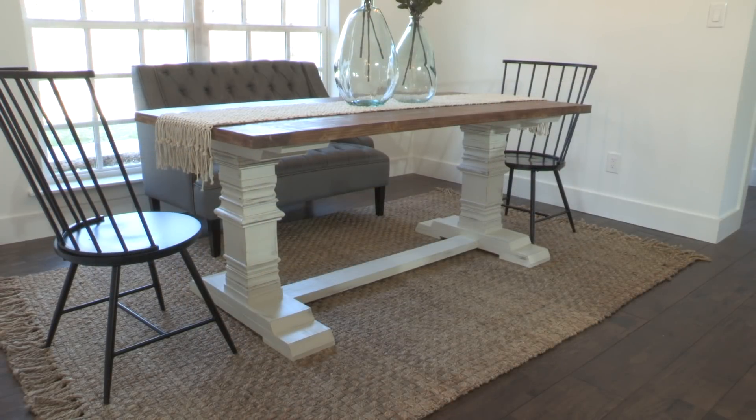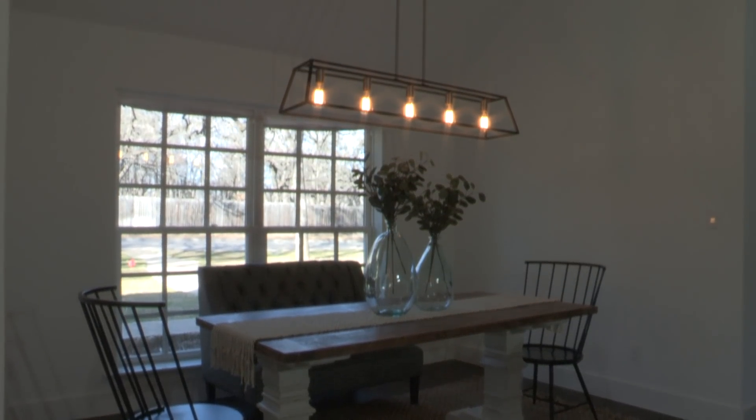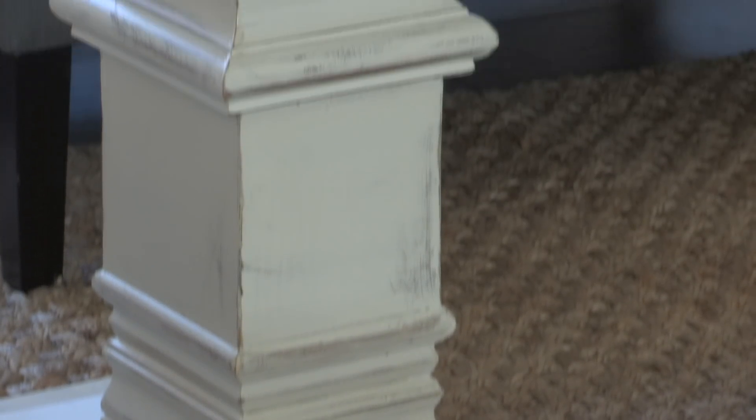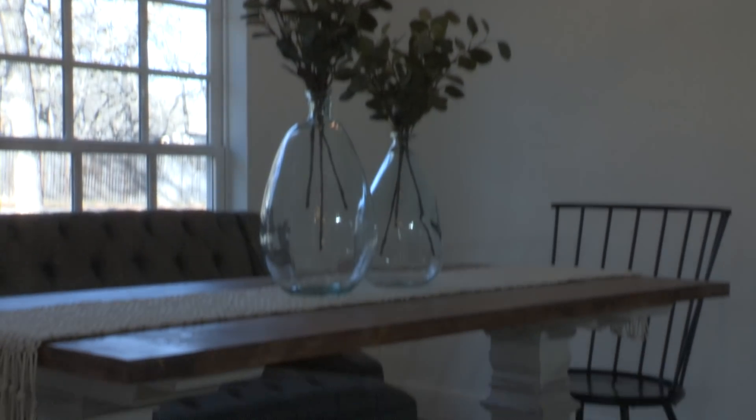And there it is. We've got the base top painted, we've got the top stained, we've got a beautiful new light fixture in, and we have transformed this blank boring space into a beautiful farmhouse chic dining room. We cannot wait for them to see it - time to move on to the next room.